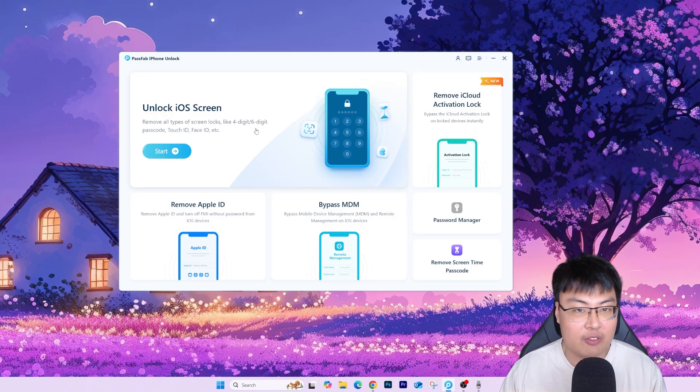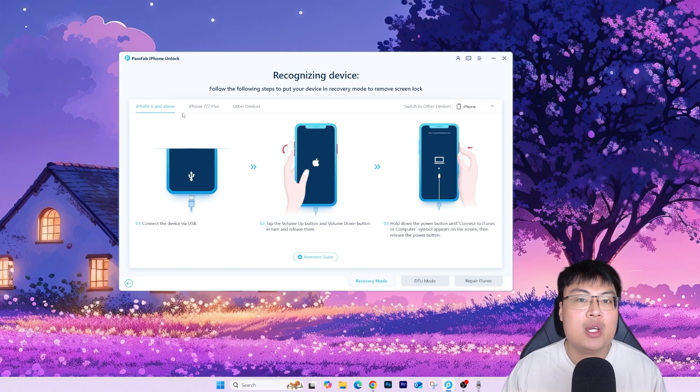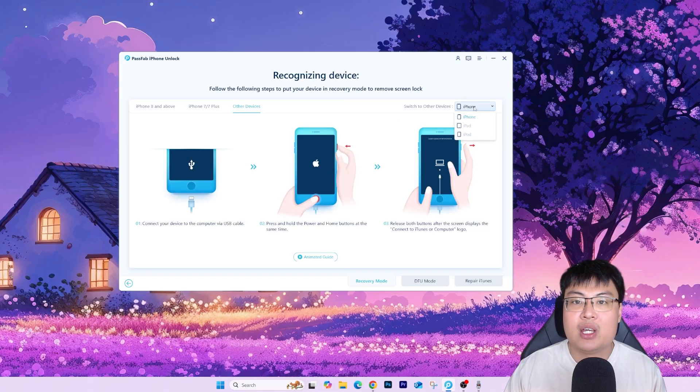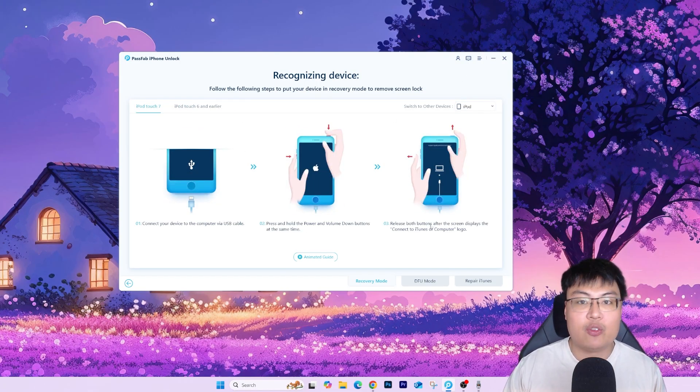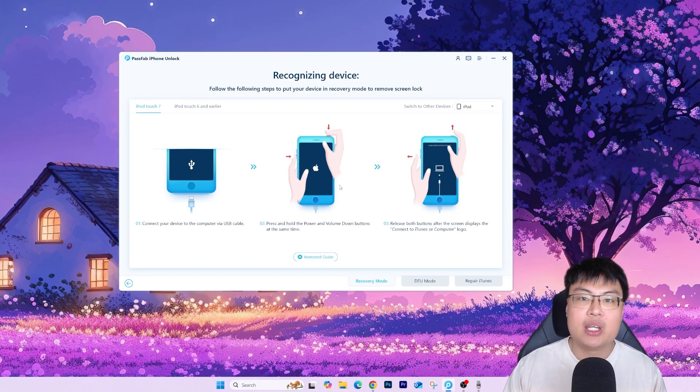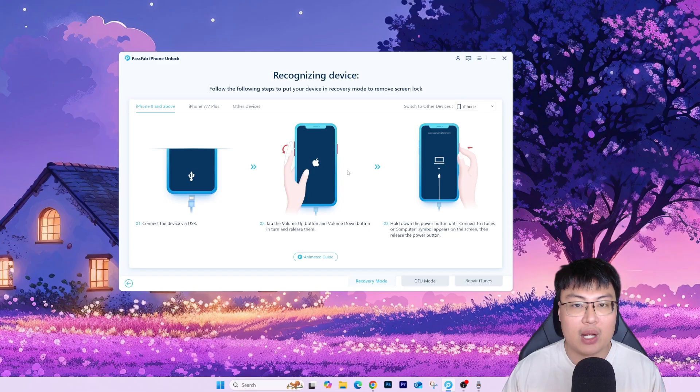Today we'll be focusing on unlocking the iOS screen lock. To get started, click 'Start' and select your device. If you're using iPhone 8 or above — like iPhone 10, 11, 12 — just follow the steps shown here to get into recovery mode. For older devices like iPhone 7 Plus or lower, they have different steps for iPhone and iPad to get your phone into recovery mode or DFU mode. Once you're in recovery mode, connect your phone to your PC, the software auto-detects the device, and you just follow the on-screen instructions for the next few steps to get your iPhone unlocked.